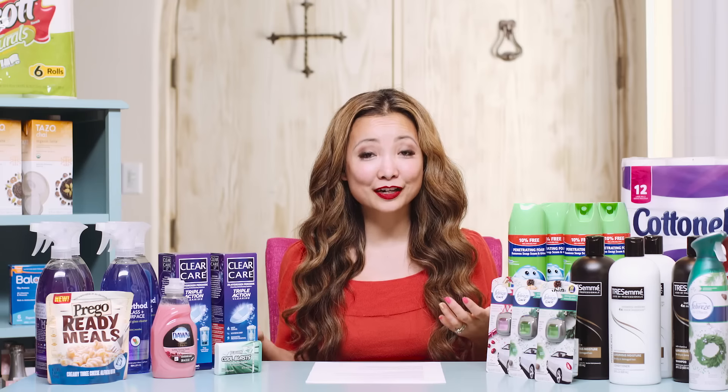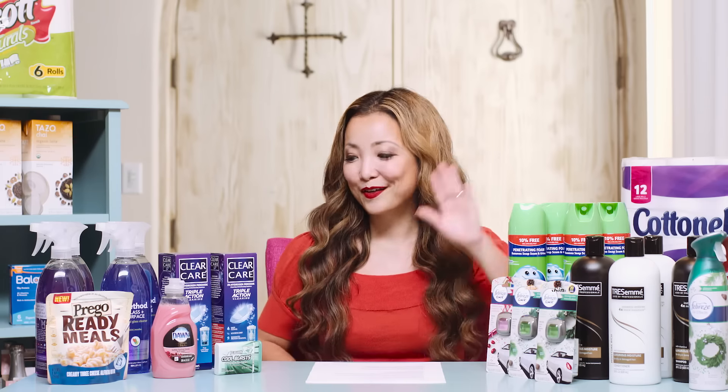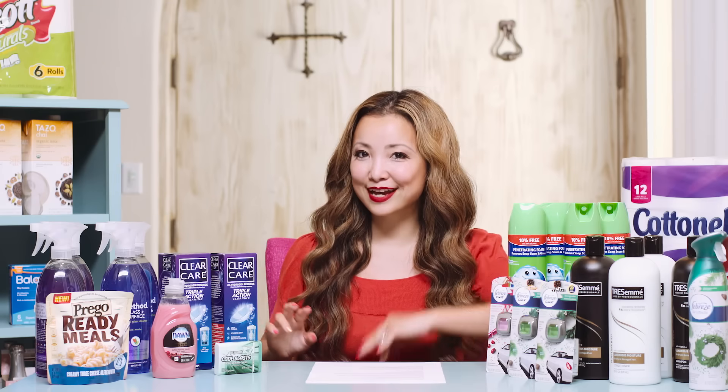So before I went to Target, I made two quick stops — one to CVS and then to Walgreens. First stop: CVS, I did two deals.